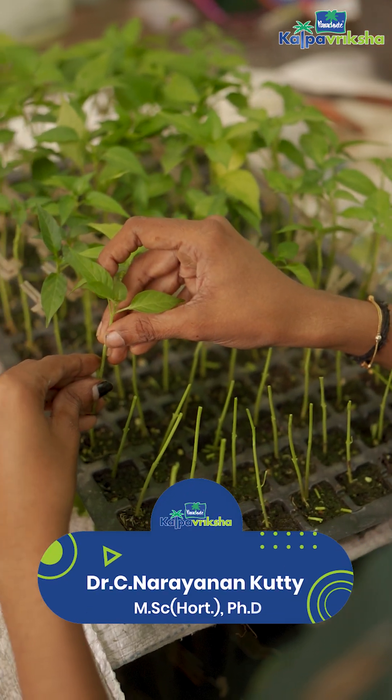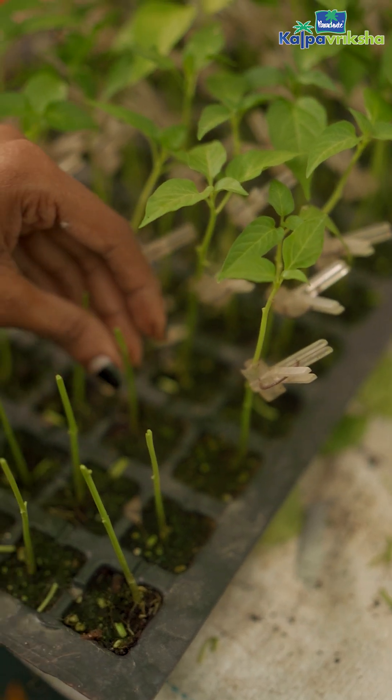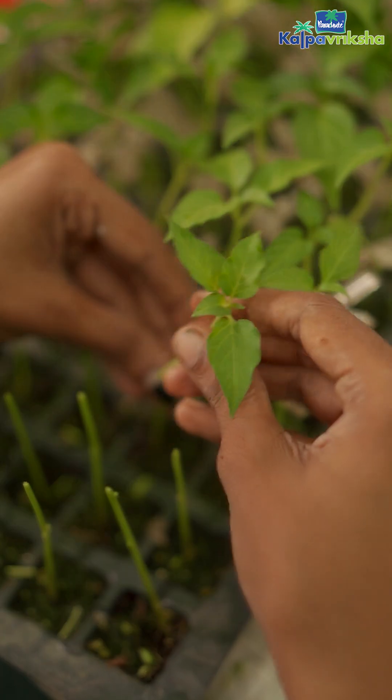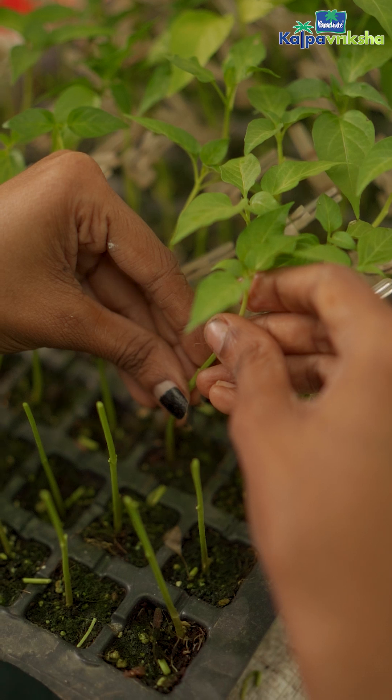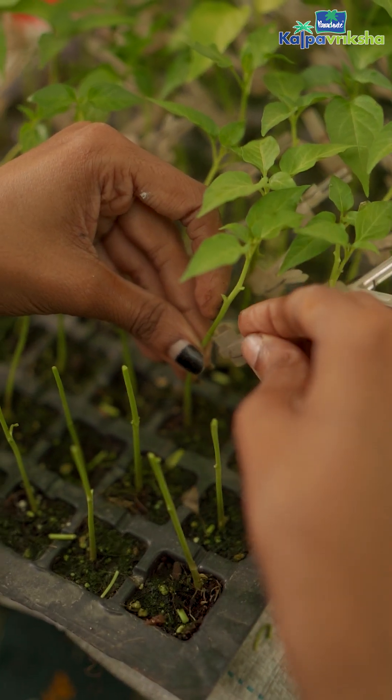Grafting of vegetable seedlings is a new technology for enhancing disease resistance and quality of seedlings. While everyone has seen grafting in mango, jackfruit, and many other fruit crops, grafting in vegetables is relatively new.